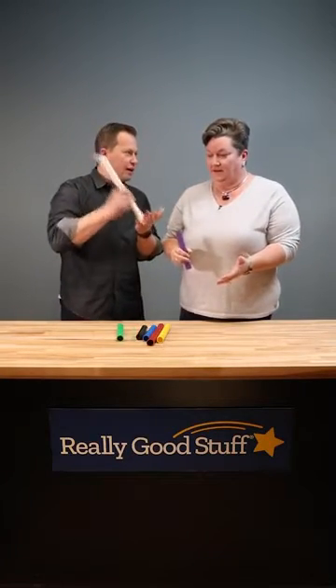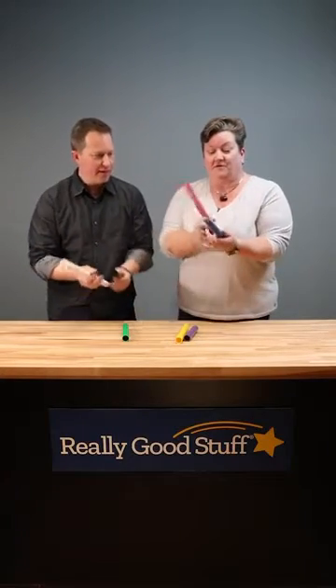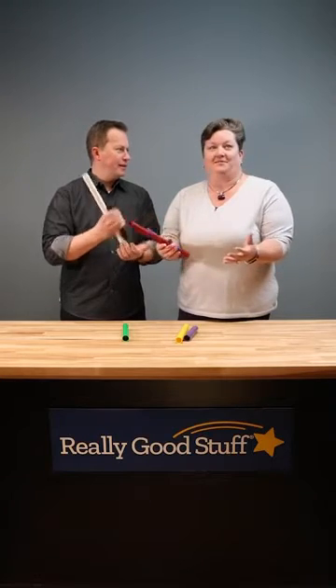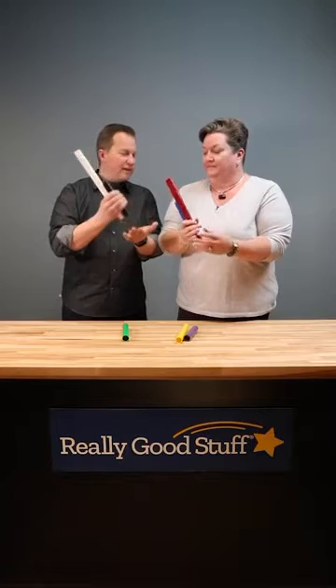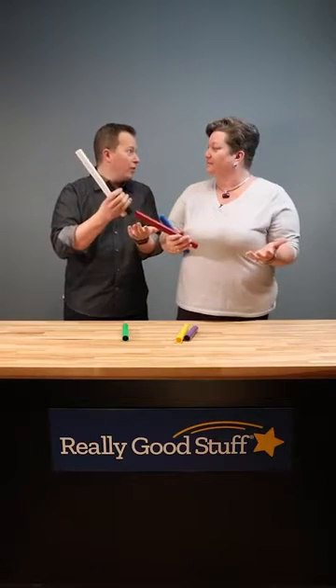And then we take this one. So now we can start to do music. This would be fun for a bunch of kids to get together to see if they could make a song out of it. You can do multiples at a time and actually create what's called a chord, where you have multiple notes that go together and make a chord.